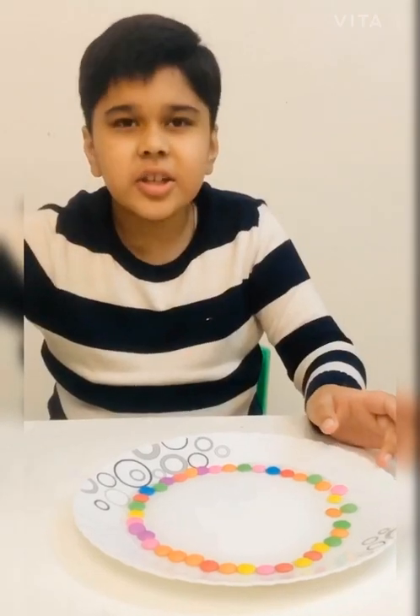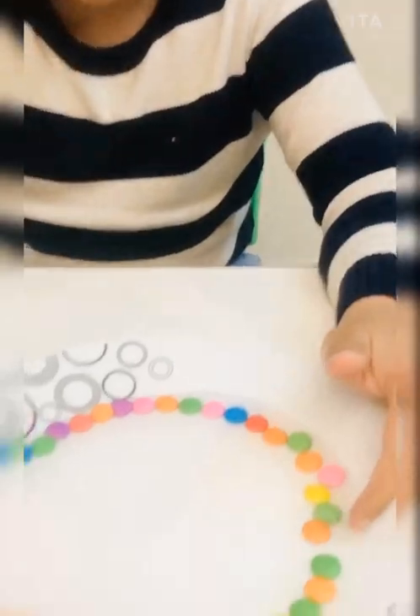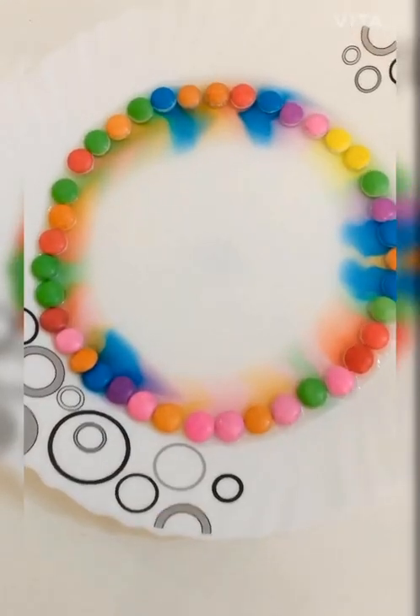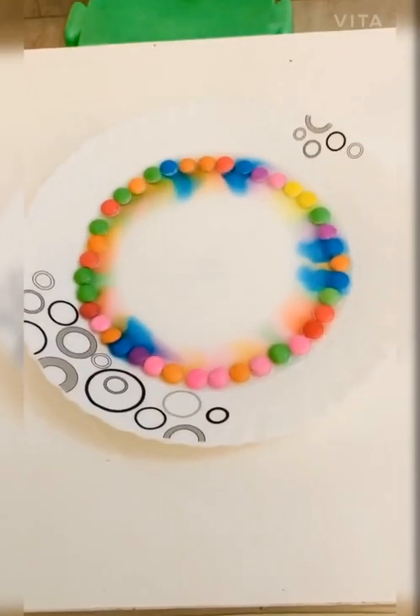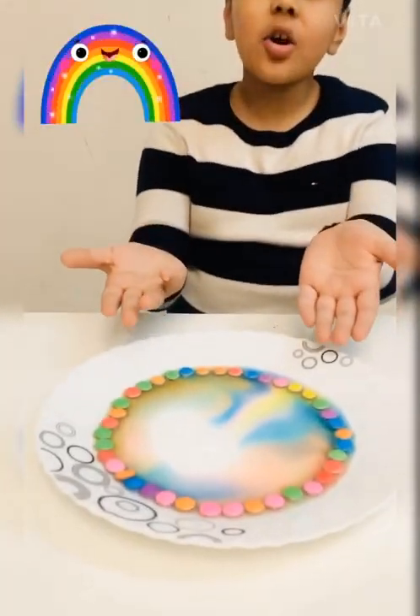Now see the magic of colors. It will take some time. See friends, the magic of colors.